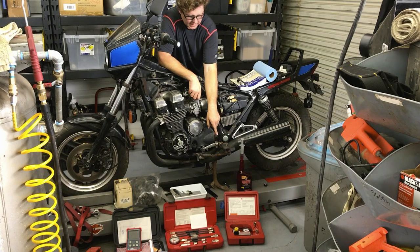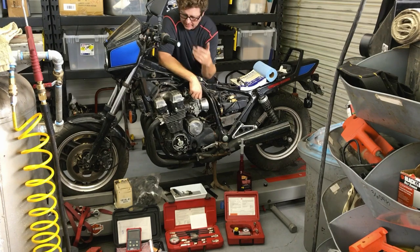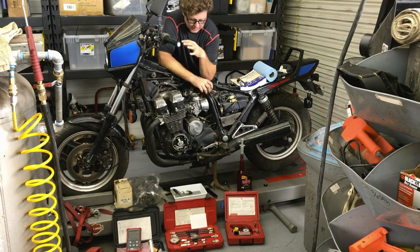Then I'll switch to a leak down tester. I really want to know how the valves are sealing and the integrity of the piston rings. I want to capture all the information possible to make a good determination on what I'm looking at.